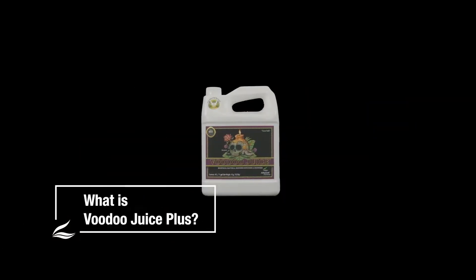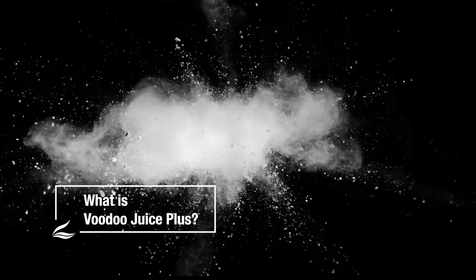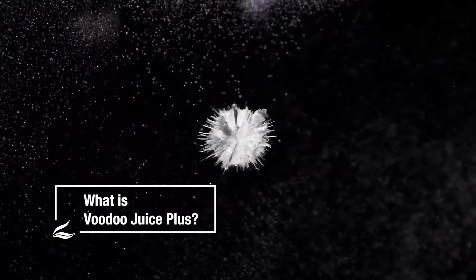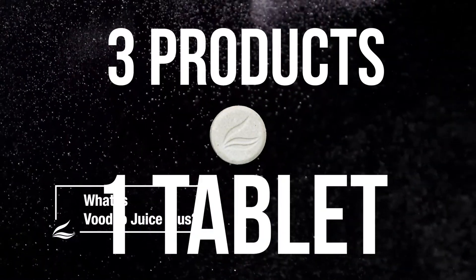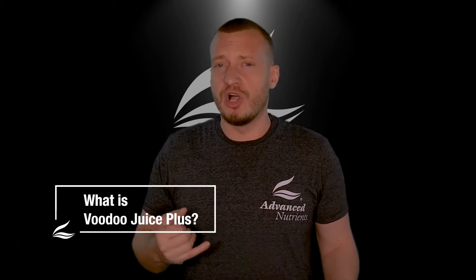With the new Voodoo Juice Plus, advances in microbe manufacturing and our proprietary tablet technology allow us to combine a wide range of microbial strains never before seen in a single product. Voodoo Juice Plus contains a full spectrum of bacterial species along with endo and ectomycorrhizal fungi.